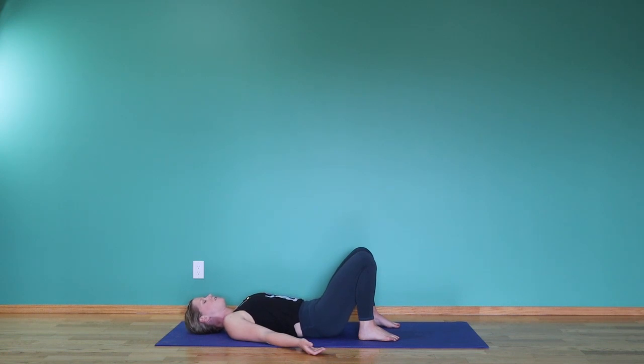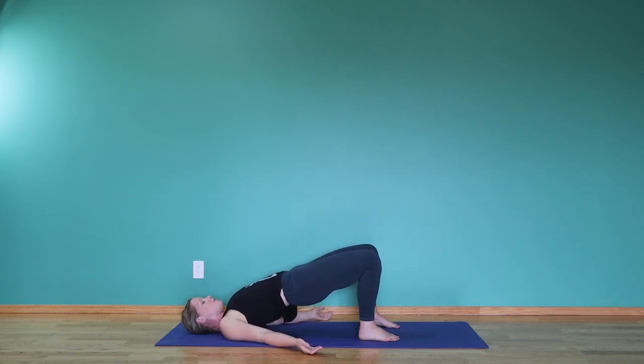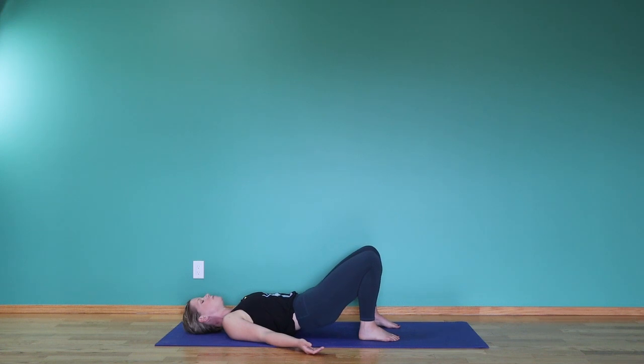Exhale, press that arc down, lifting slowly the hips, pressing into the feet, coming into a little bridge pose. Exhale, rolling down the spine very slowly. Once again, make that little arc more prominent in the low back, lifting the belly. And one more time — exhale, pressing the small of the back down, rolling up little by little into bridge. And little by little releasing it back down, nice and slow.